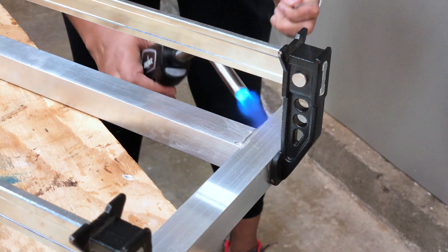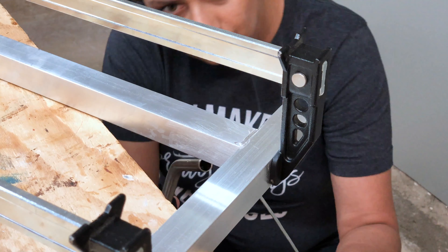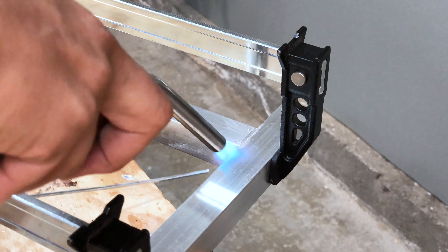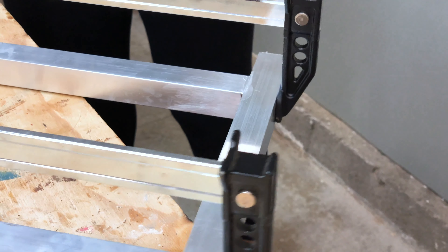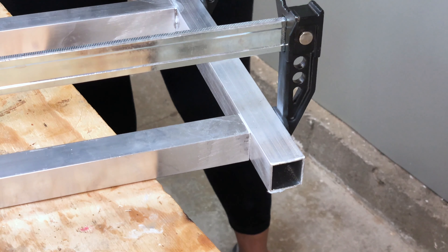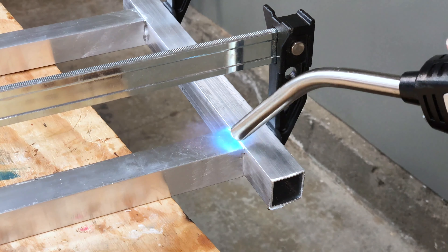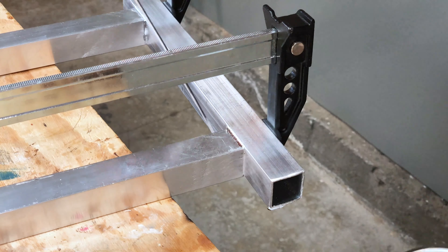As soon as the brazing rod melts, apply heat to the joint and move on to the next sides of the same joint. Since the joint is already hot, the other sides are a little bit faster. Once one joint is done, move on and finish up all the other joints. Keep in mind that aluminum has high conductivity, so other areas of the project and the clamps get pretty hot — give it enough time to cool between handling.